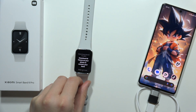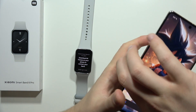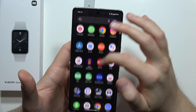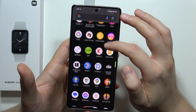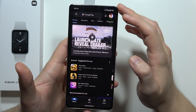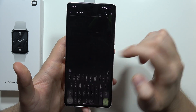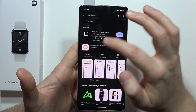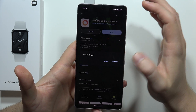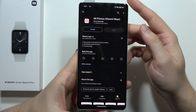Now I will go to my Android phone. We have to go into the Google Play Store on our smartphone. Click on the search and input the Mi Fitness phrase. We have to get this application from Xiaomi. I already have it, but I'm going to uninstall it and show you how to set it up step by step.